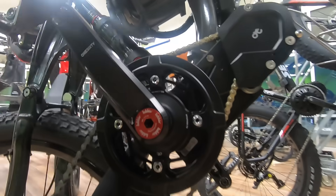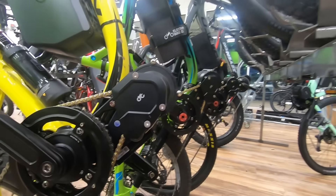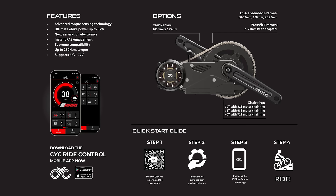So if you've been thinking about getting into a higher-powered bike, now's the time. The CYC X1 Pro Gen 4 installs easily on 95% of bikes and there's nothing else like it. Let us know if you have any questions or would like to see anything specifically covered on the next video. See you next time.